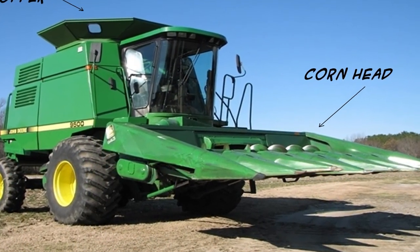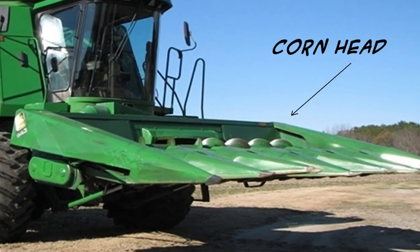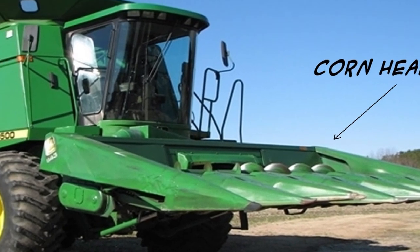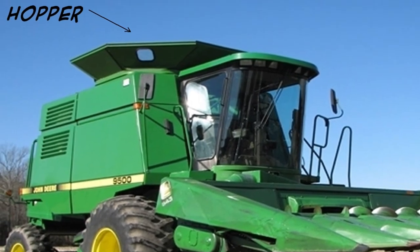Harvest is done with this machine, a combine. This John Deere combine has a corn head attached to it. The corn stalk is aligned with the opening between the heads where it is pulled into the machine. It travels through the machine and the kernels of corn eventually end up in the hopper or holding tank.